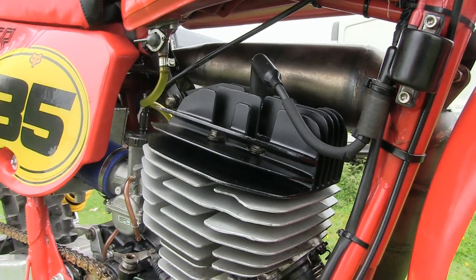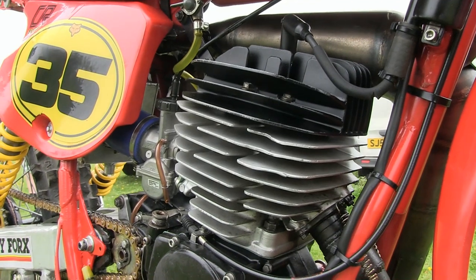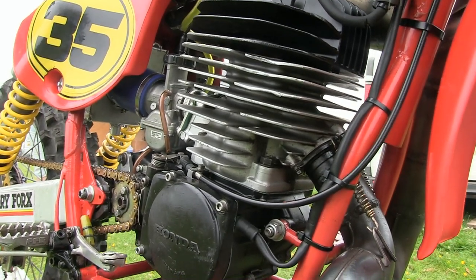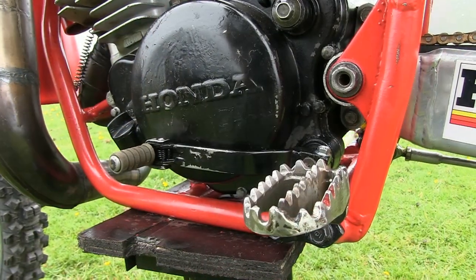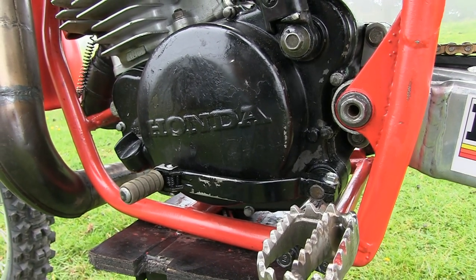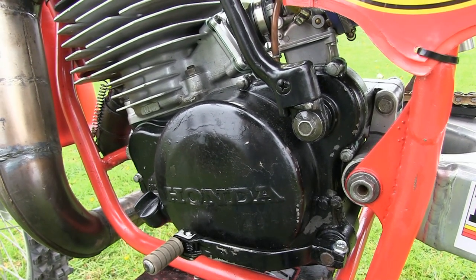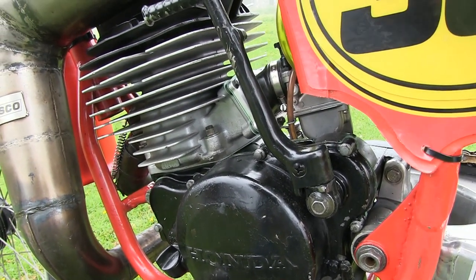Ignition was by an electronic CDI unit — that's capacitor discharge ignition. The bike had a four speed gearbox and the standard wet oil-cooled multi-plate clutch. These 480 engines put out about 52 horsepower and were just basically ballistic missiles on two wheels. When you put the right rider on board one of these rocket ships, there were not many bikes that would pass you on the racetrack.